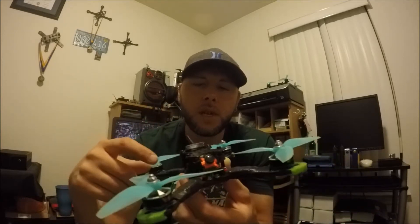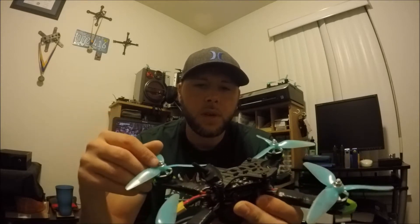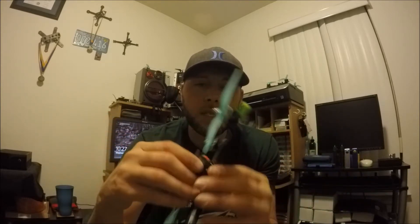It was really just a matter of pulling the other flight controller out, popping in the new one, changing a few wires around, and it was ready to go. Luckily I got to fly it today and it definitely does record altitude — it was really awesome.